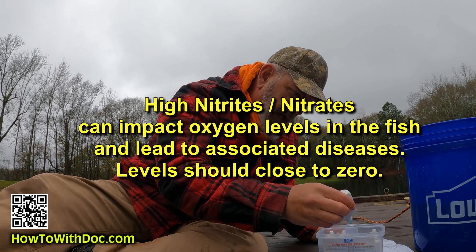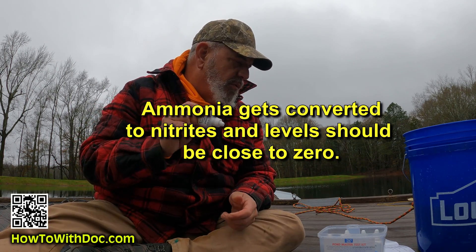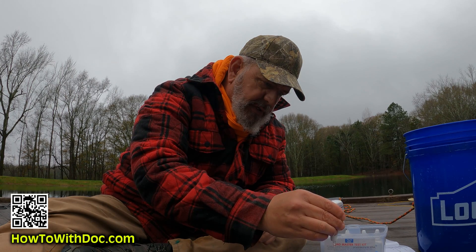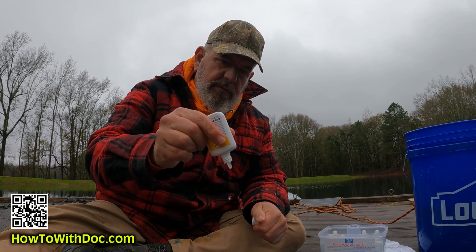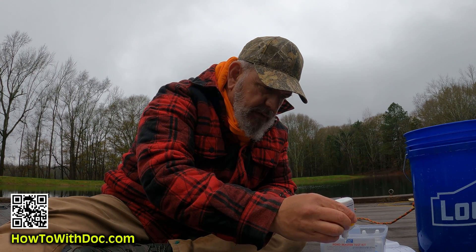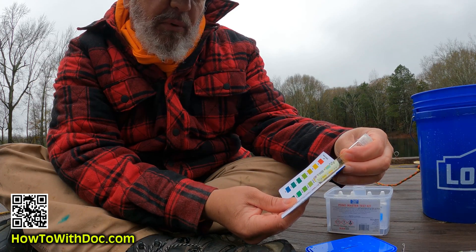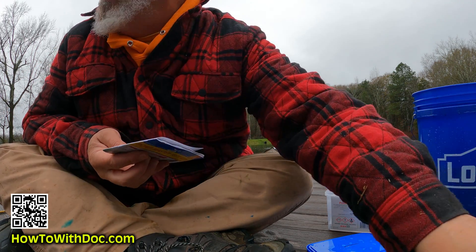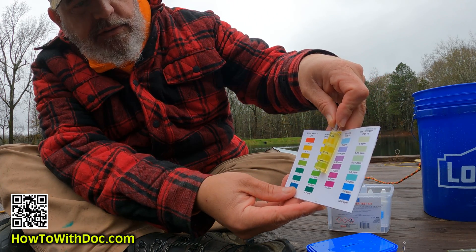Now I'm doing nitrate — five drops — and then ammonia: eight drops of bottle number one and eight drops of bottle number two. Looking at my phosphate result, I'm pretty much close to zero, maybe 0.25. I'm happy with that. Looking at the ammonia, I'm also pretty much close to zero.